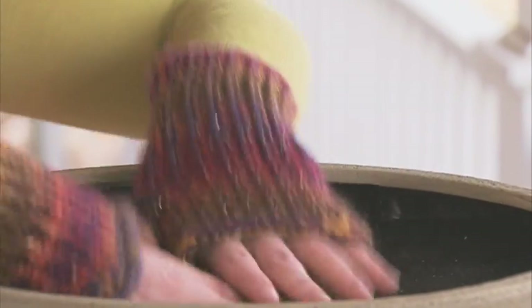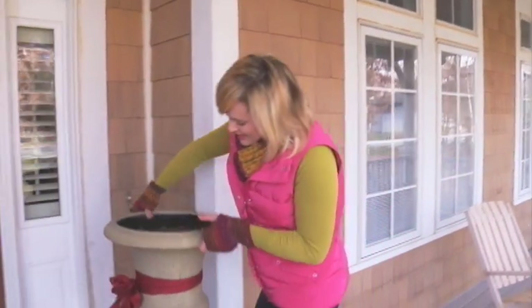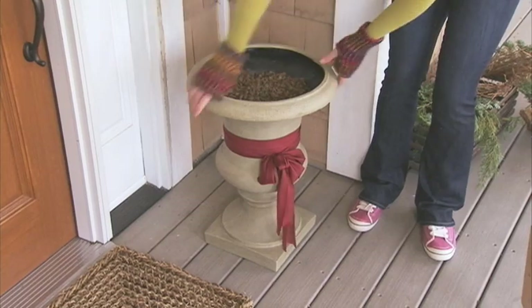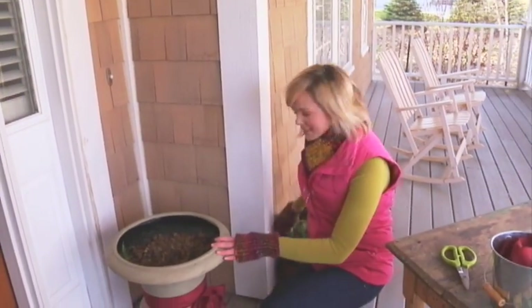I filled my urn with rubber mulch, which I love because it's made from recycled materials and it's reusable, which means it's really earth-friendly. Another benefit: if you need to move your urn, it's really light.